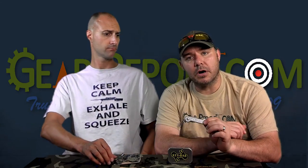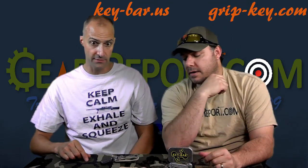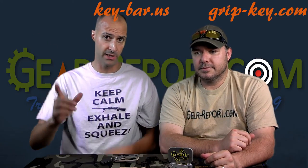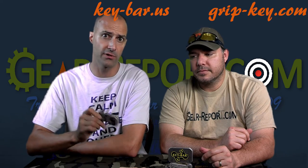Don't forget — Key Bar and Grip Key. We'll put the URLs up on the screen for you somewhere. Check out each of these brands and see if one looks like a good fit for you. Give it a try and let them know Gear Report sent you. Don't forget to share and like this video, subscribe to our YouTube channel, and check us out on Facebook — we're on all the different social media. If you haven't been to gundistrict.com, check them out. If you're into firearms and want a Second Amendment friendly social media outlet, go check out Gun District — we've got a Gear Report page on there as well.